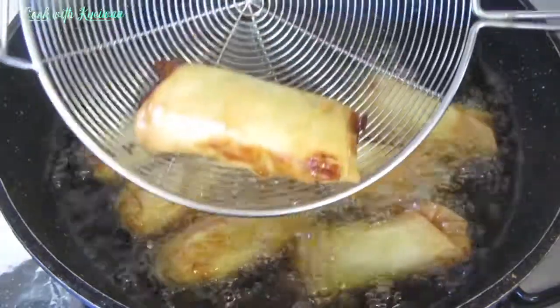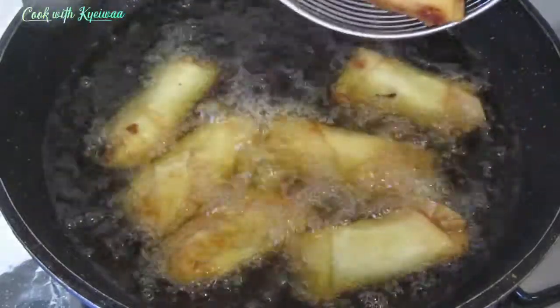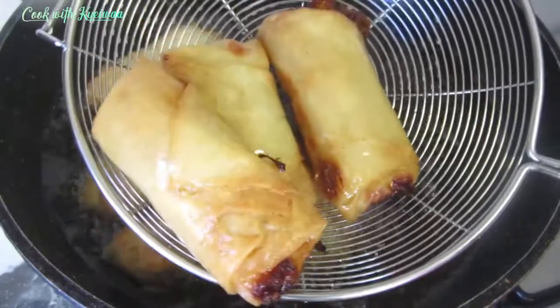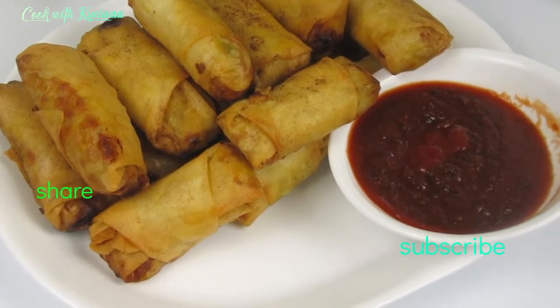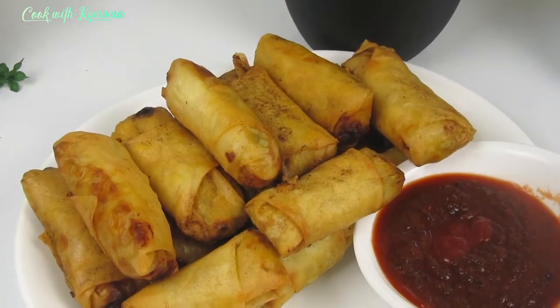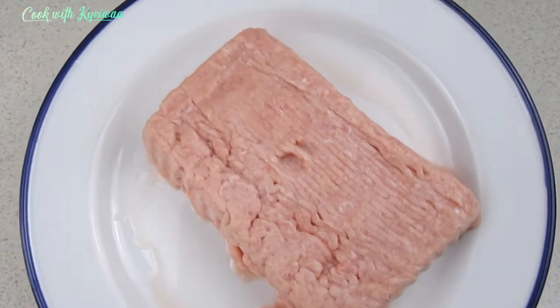Hello everyone, welcome back to my channel! Today we are making this delicious spring roll — the Ghana style spring roll. Please if you have not subscribed, I warmly welcome you. Please subscribe, share the video, and watch to the end because I'll be showing you how to fold the spring roll nicely — two methods of folding the spring roll nicely and perfectly.